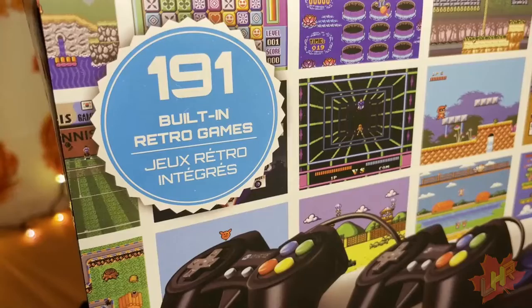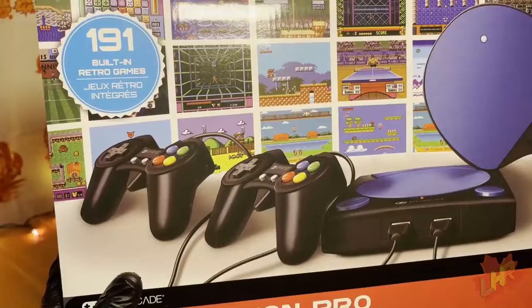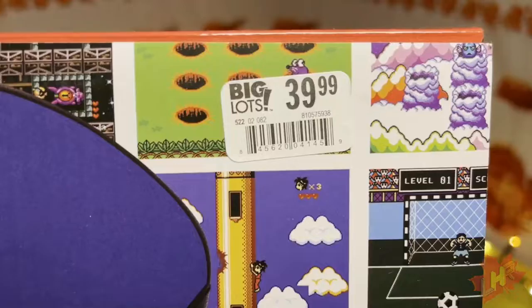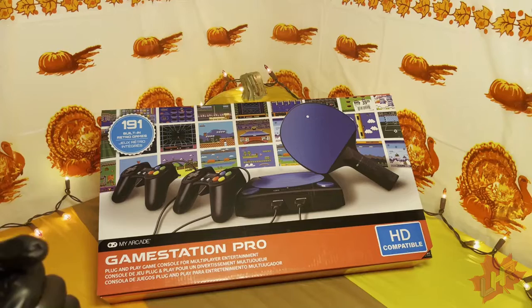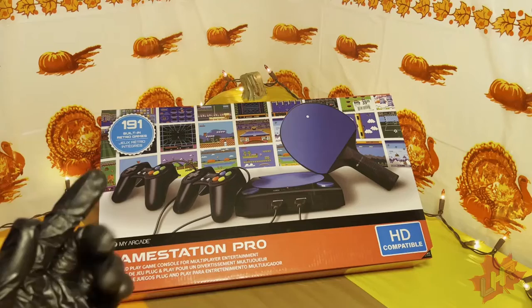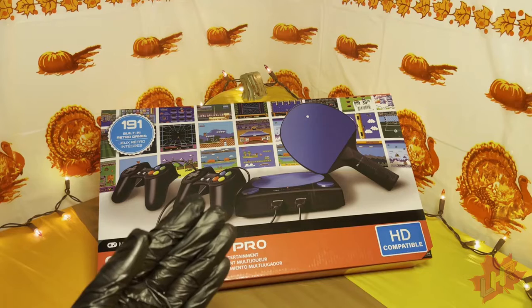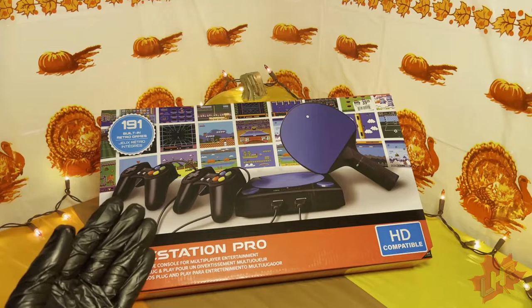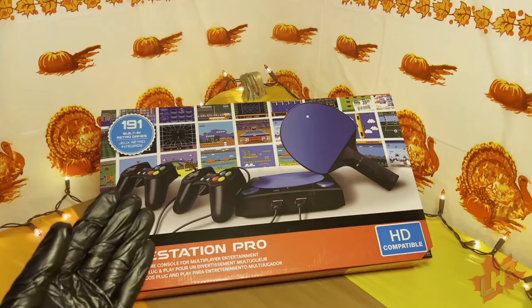That being the GameStation Pro from My Arcade. This giant blue badge indicates nearly 200 games — 191 to be exact. It comes with two controllers, the game console itself, and a motion control paddle. The box art is really nice. I got it from Big Lots for $39.99, roughly $40, which is more than we're used to paying on this channel. I've never seen a game console this cheap with this many accessories and games — similar things on Wish.com cost more plus shipping and waiting time.